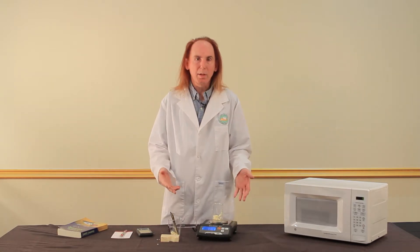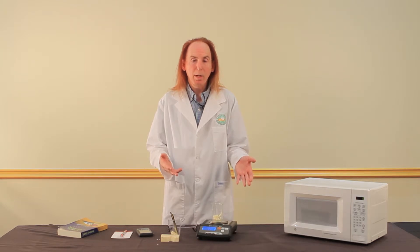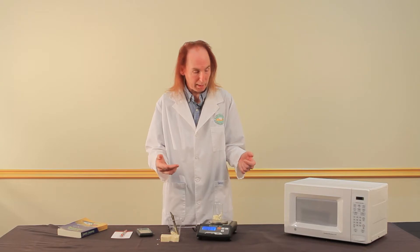The next thing we're going to do is pop this in the microwave. We don't want to set the time too high. We're going to pop it in for maybe 10 seconds at a time, let it cool in between, and once it stops bubbling it will be dry enough to weigh again.